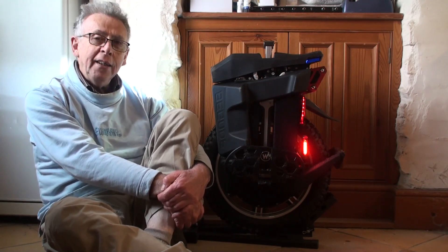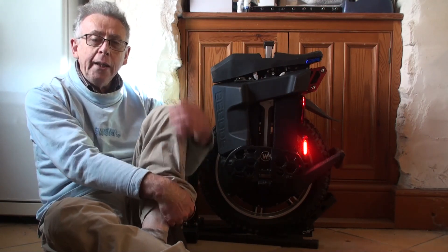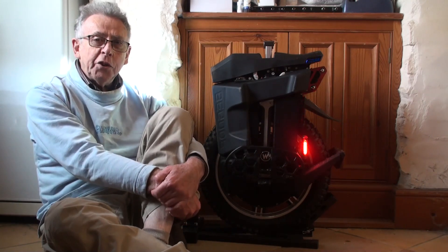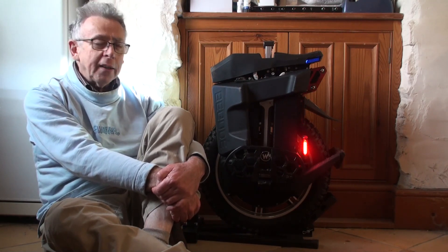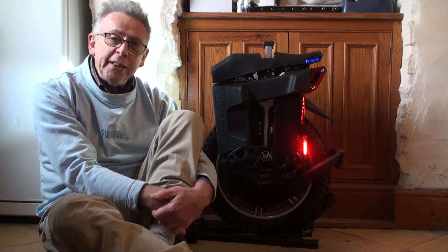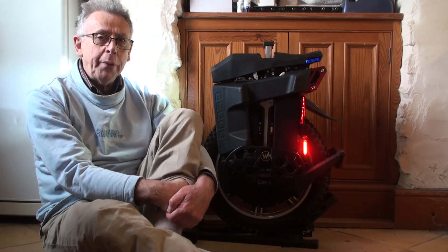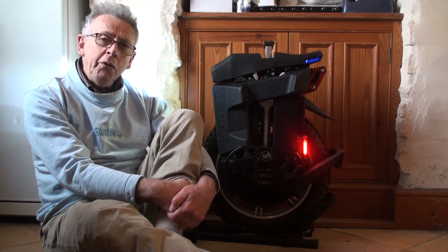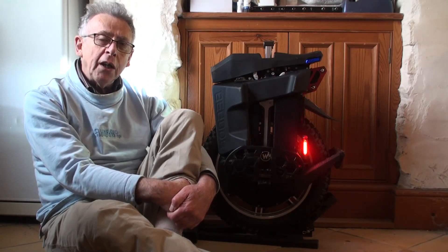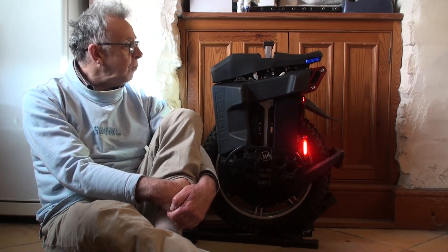The most noticeable thing I think anybody is going to notice when they first get on this wheel is the high pedal height. It is challenging — you have got to step on it and move off with confidence. I have been setting off on it okay, but I notice it is challenging and it is going to take some practice. The pedal height is high and you notice it when you ride as well — you have got a high stance. I thought that would make me feel less stable, but quite the contrary.